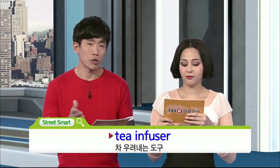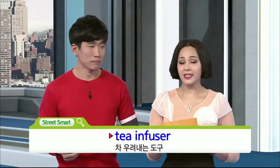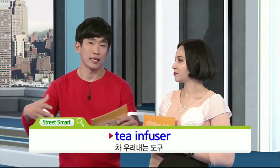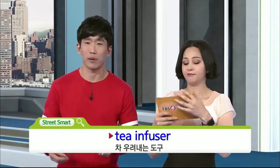그런데 tea infuser, 여기까지는 설명을 들으시면 아, 그거구나 하실 텐데, 또 떠오르는 다른 단어가 바로 디퓨저가 있어요. 디퓨저, right. And there's a slight difference. When you infuse something, you put something into it. When you diffuse, you're putting something out. 맞아요. 그래서 그 방 안에 좋은 향기를 위해서 꽂아놓는 디퓨저는, 바깥으로 분출하기 위해서 디퓨저이고요. 그리고 인퓨저는 물에 스며들게끔 하기 위해서 쓰는 거니까 그렇게 말합니다.